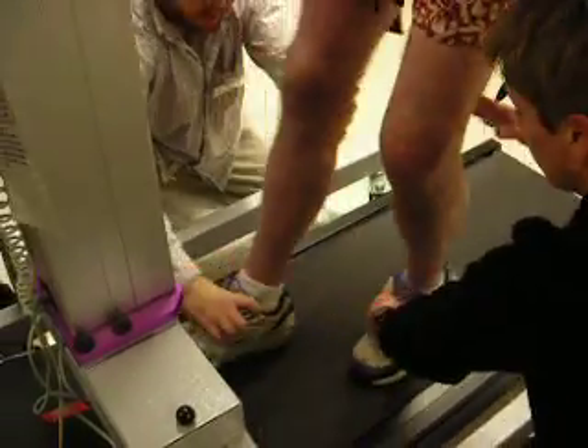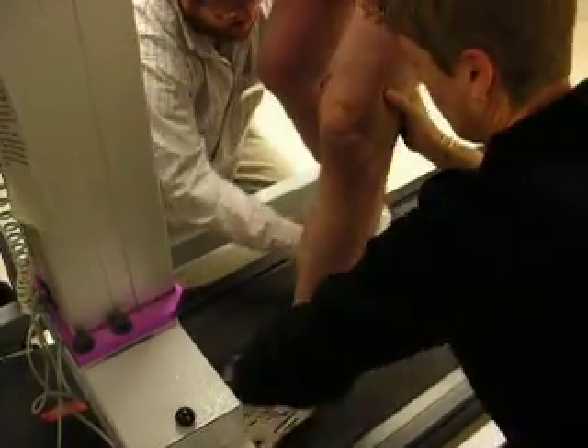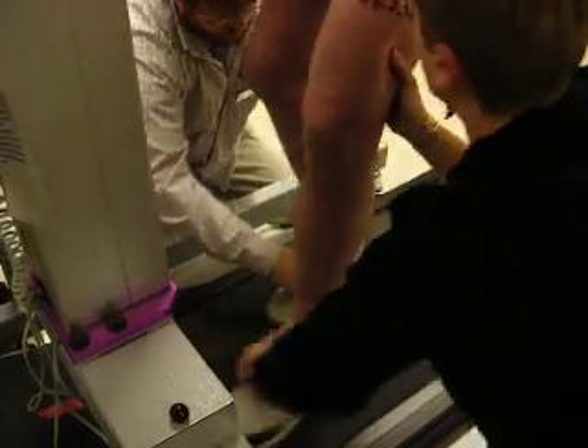They can't trim line transfections. You could completely link it. Yeah, that's what I'm thinking. Absolutely.